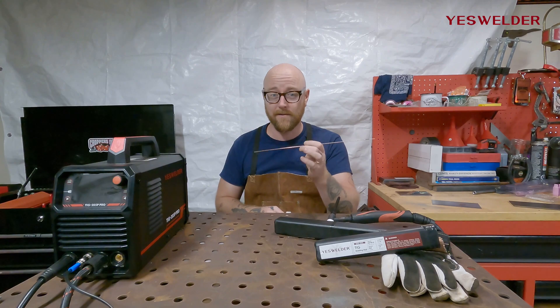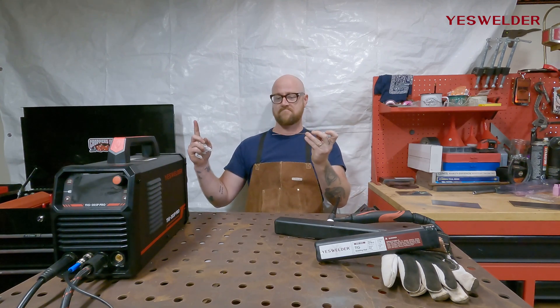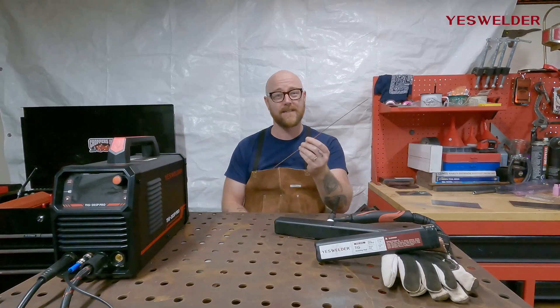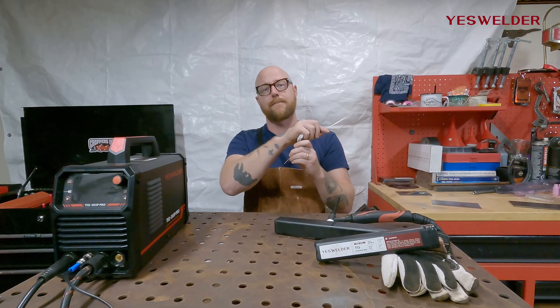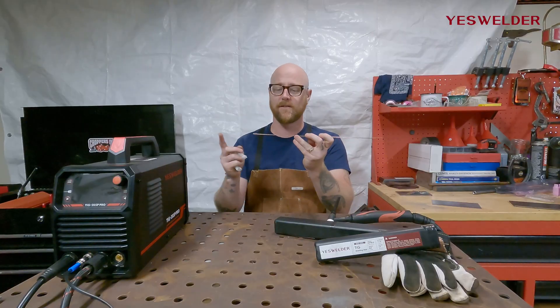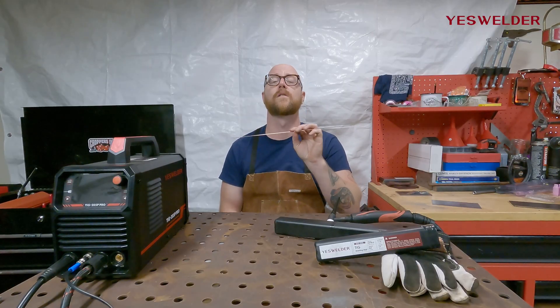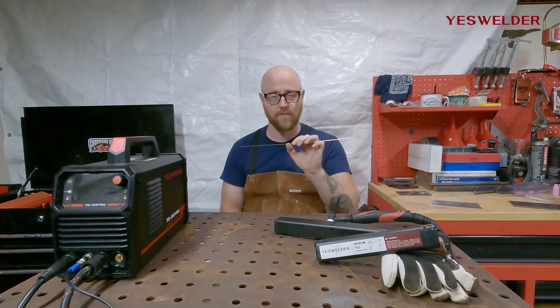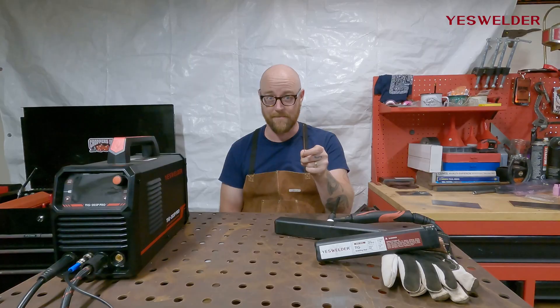One thing I really like about the YesWelder rods is that they are shorter. Standard filler rods are about twice as long, and when you're learning it gets really hard when you have a filler rod just flopping around. These shorter ones from YesWelder will make your learning experience so much less frustrating. I wish these were around when I was learning TIG. Check them out at YesWelder.com.